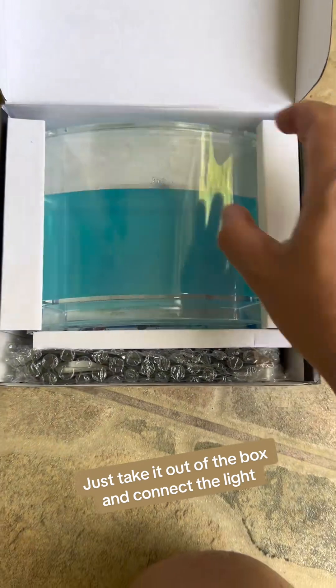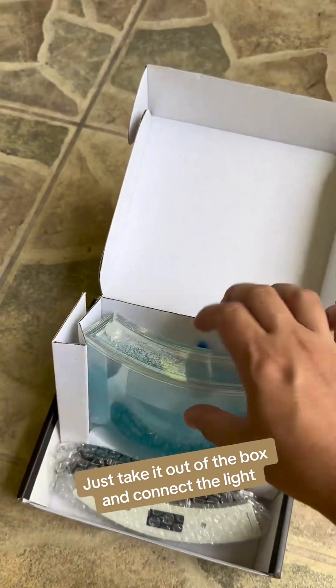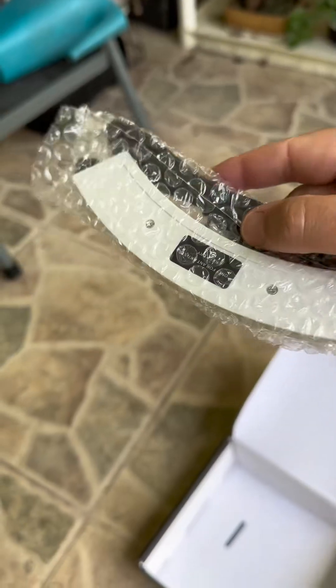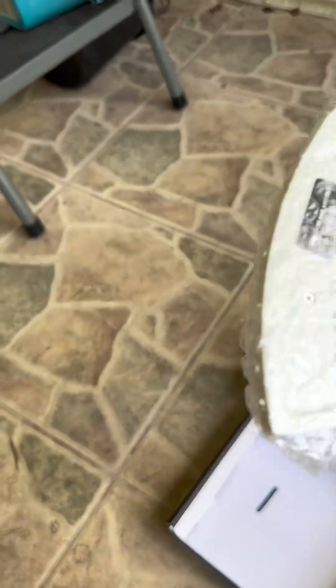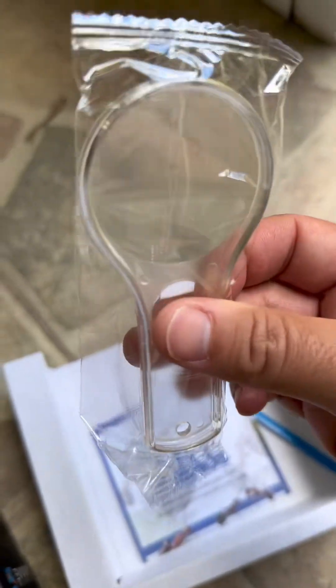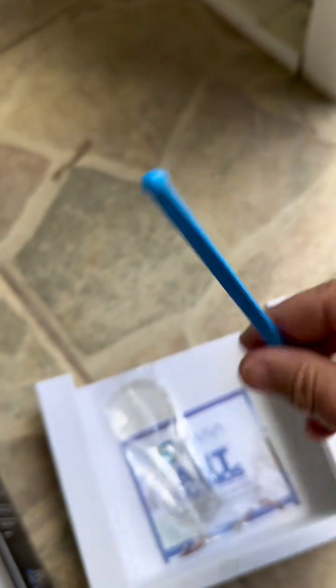Let's unbox it real quick. It's got the gel already all set up. The LED light comes with a connector, which is really helpful — the other one I saw online didn't come with all that. Also included is a magnifying glass and a feeding tube thing, so you put food on there and drop it in.